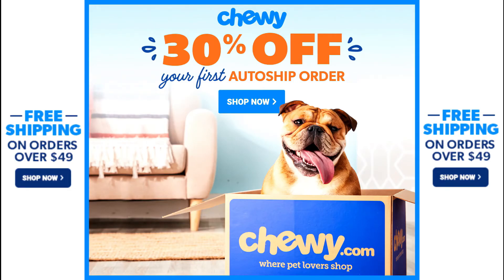This video is sponsored by Chewy. Get 30% off your first auto ship order and free shipping on orders over $49. Click the link in the description.